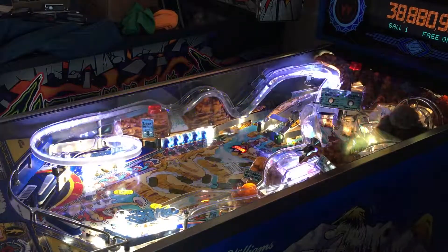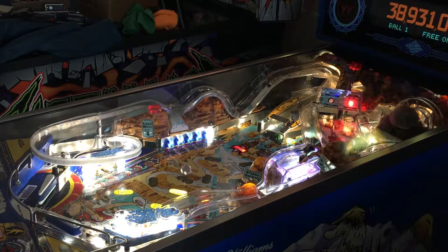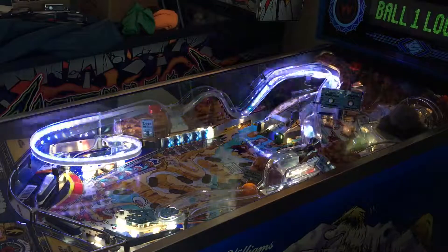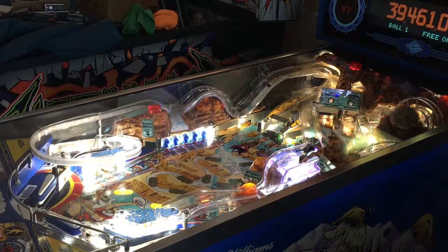The only thing I can say is I wish I owned a Whitewater. I do want to give a major shout out to Scott in Tucson for volunteering both his Whitewater, his time, and his technical expertise and artistic opinion to pull this all together.